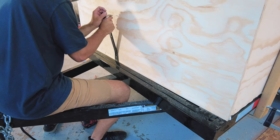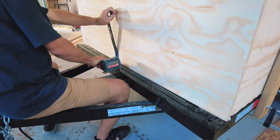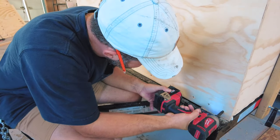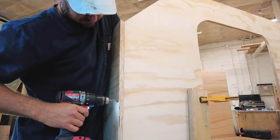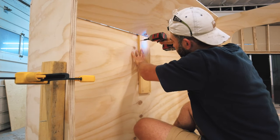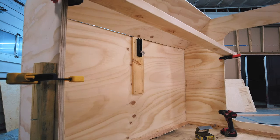None of my plywood for this project has been extremely straight, so here I am using a small demolition bar to press the plywood into the support as I screw it in. There's a pretty gnarly bow in this front wall, so I rig up a piece of unistrut and a ratchet strap to straighten it out while I glue and screw the pieces together.